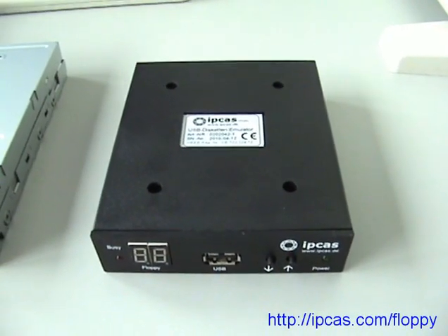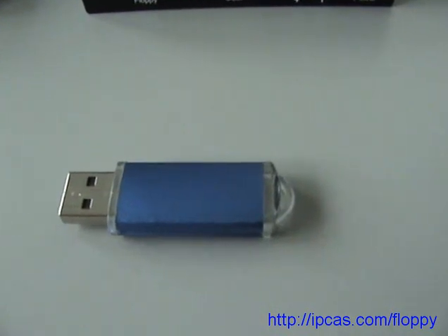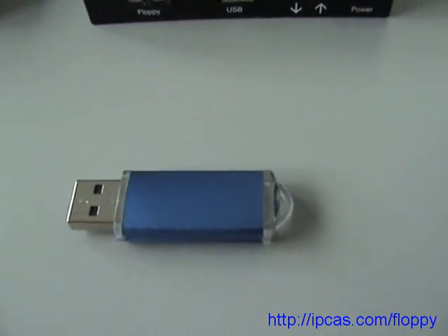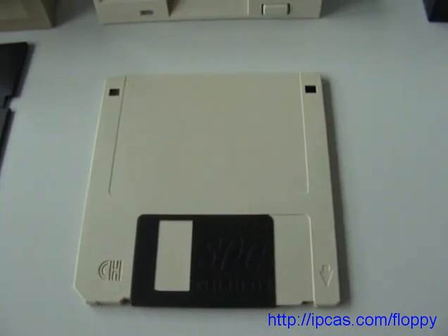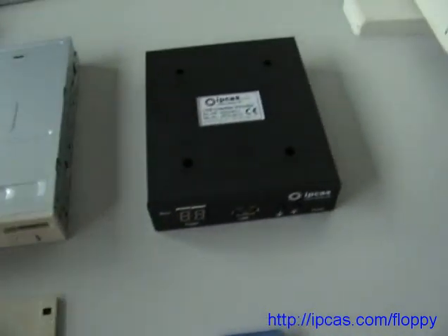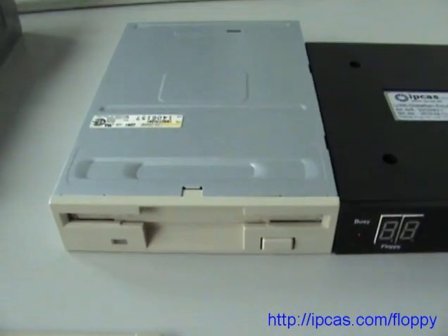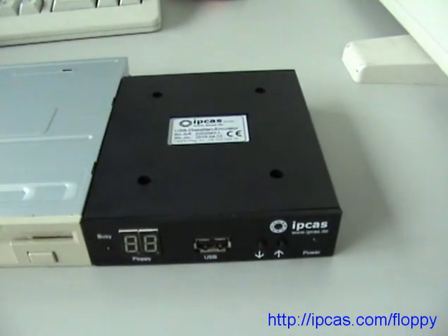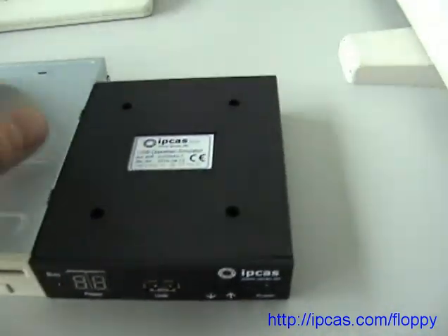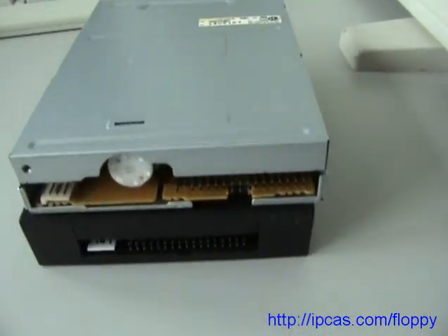The IPCAS floppy emulator uses a USB pen drive as memory instead of floppy disks. You can make a one-to-one replacement of an old 3.5 inch floppy disk drive. Size and connectors are the same.